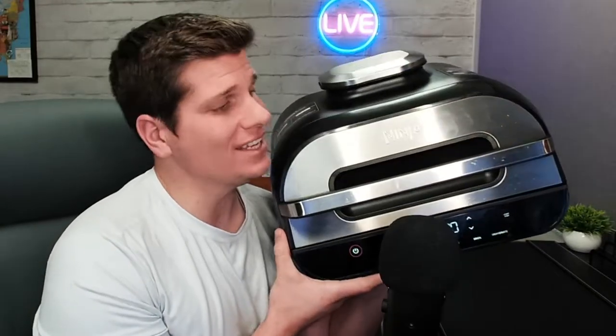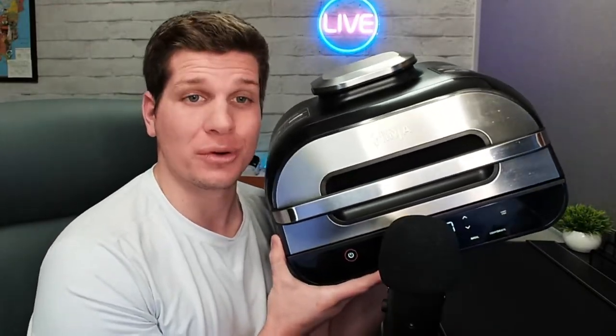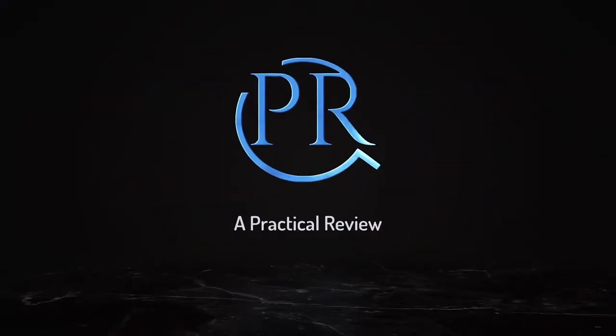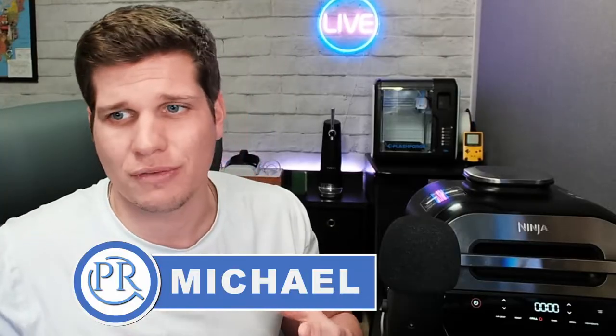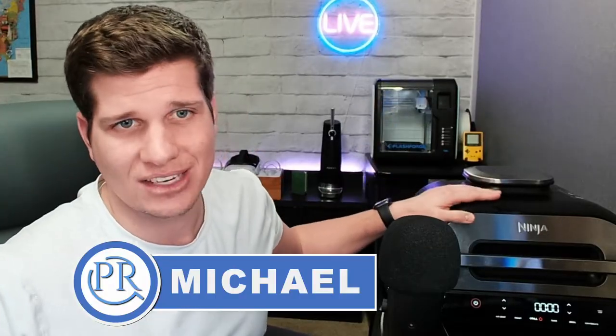The Ninja Foodie Smart XL Grill — is it worth your money? Let's find out. Stick around. Yo guys, what is going on? This is Michael, and this is a practical review. Today we are checking out the Ninja Foodie Smart XL Grill.